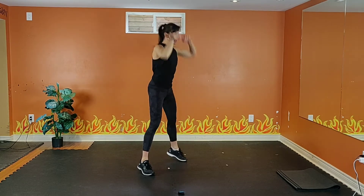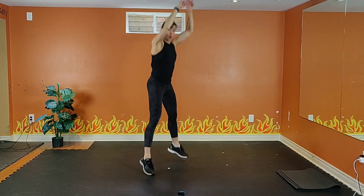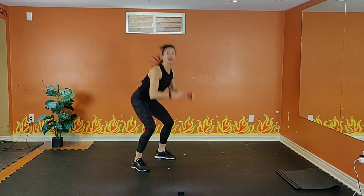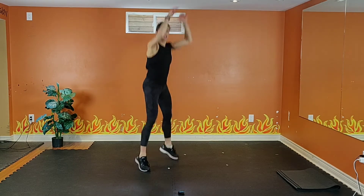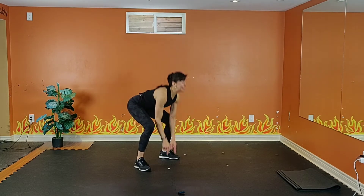Option two: touch and reach, touch the ground and reach. And if you want to go all out, add a jump. Exhale up, inhale down. Either way, get nice and low in the squat. Keep your chest up, look ahead. Take off and land softly if you're jumping.